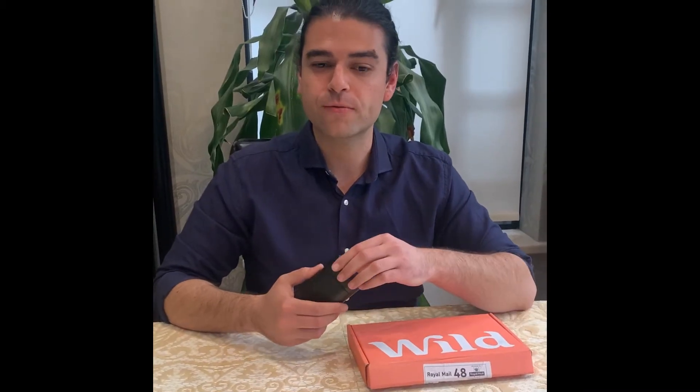So what's my conclusion? First of all, about the smell — this is the Bergamot Rituals; I smelled the other ones too. It's a very nice, delicate, light smell, which is great if you're not looking for a really strong, overpowering deodorant.